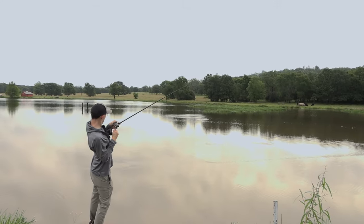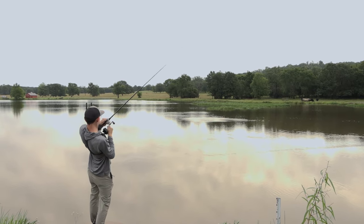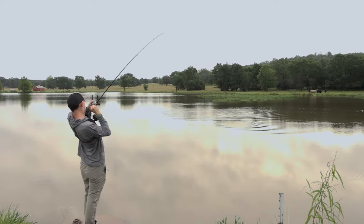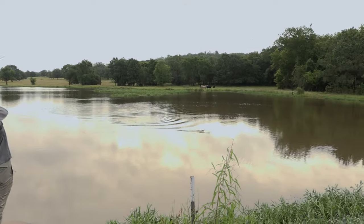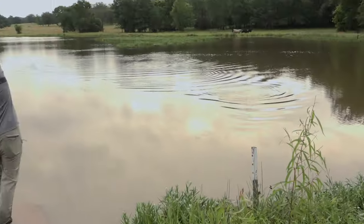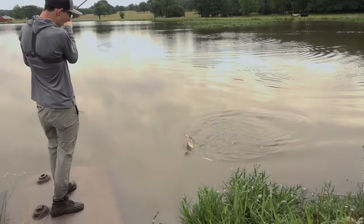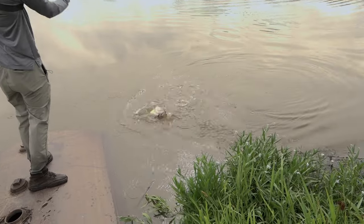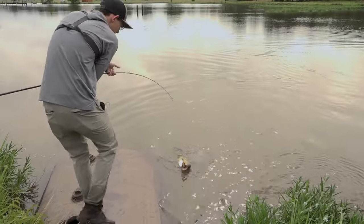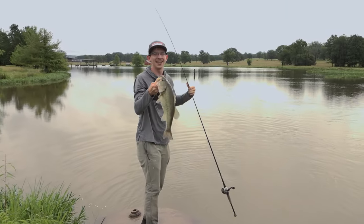Good fish! Oh my god, he's so far out there. This might be one of the biggest fish I've ever caught. Oh my god, it's a hammer! Come here, come here baby!